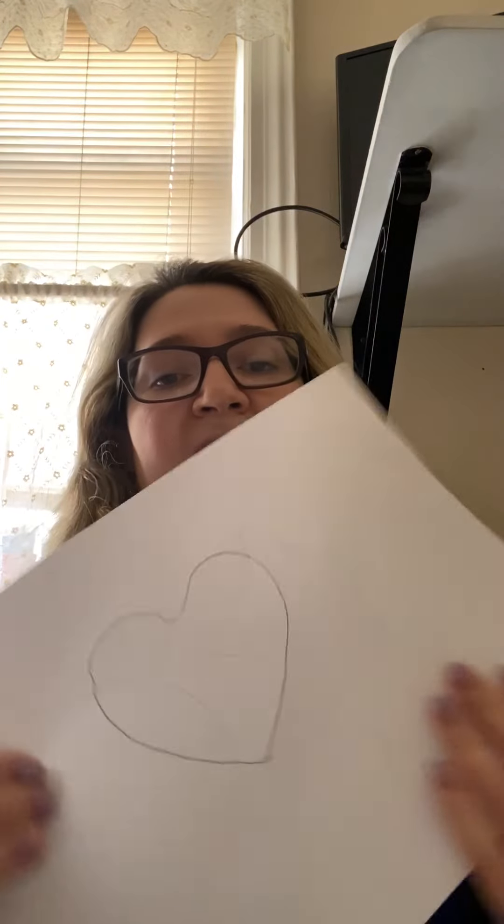Or I have other shapes right here. I have a heart — it's very easy to make. You can trace a heart if you want. You can make a flower, whatever you think you can make, and you could just decorate it, trace it, and have fun with it. Hours and hours of fun — you guys can just color and have a great time. Till next time. Bye boys and girls.